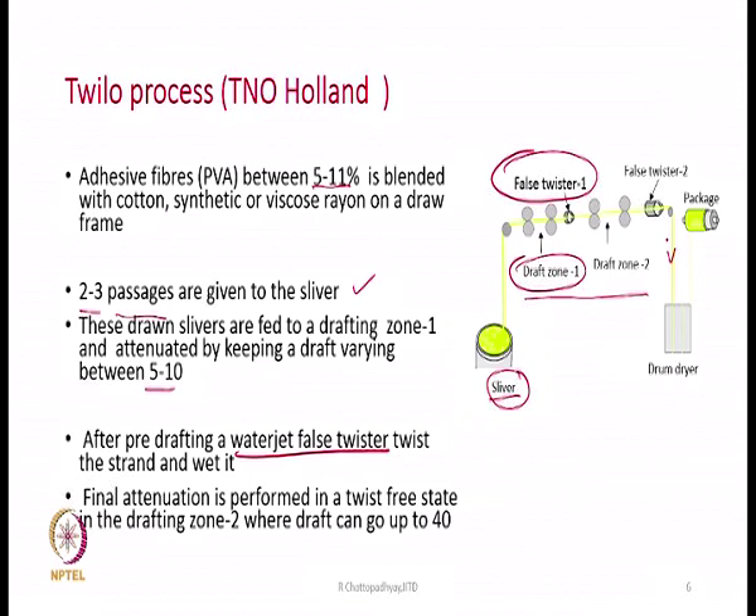False twisting means that S and Z twists cancel each other, so in front of the false twister there is no twist left — it is basically a bundle of fibres with PVA fibres dispersed within them, and the PVA fibres have partially dissolved and become tacky. The second drafting zone then follows, where the draft can go up to 40, bringing the bundle to the dimensions of the desired yarn count — a draft of 30, 32, or 35, whatever is required.